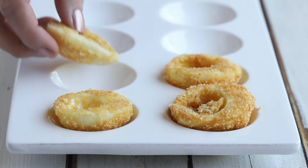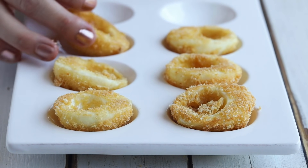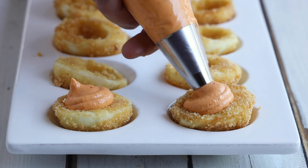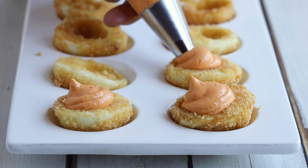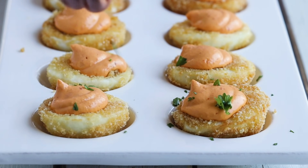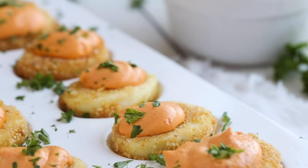Arrange them on your egg platter — I'll have the one I'm using linked in the description box. Now fill the eggs with the roasted red pepper filling. I'm using a piping bag, but you can certainly just scoop it on. Then I like to top it with some fresh parsley. And now your fried deviled eggs are done.